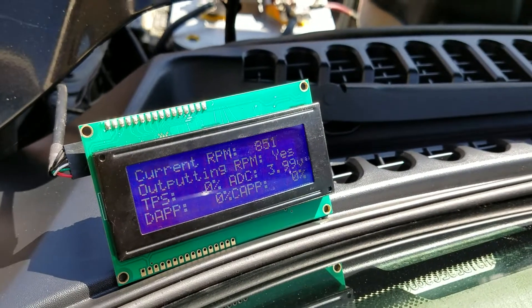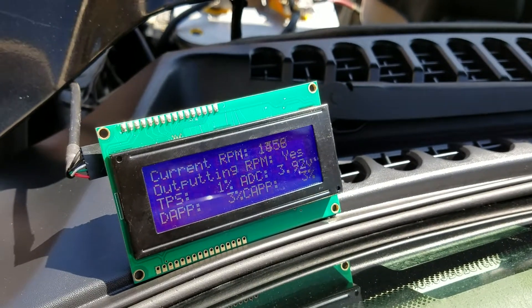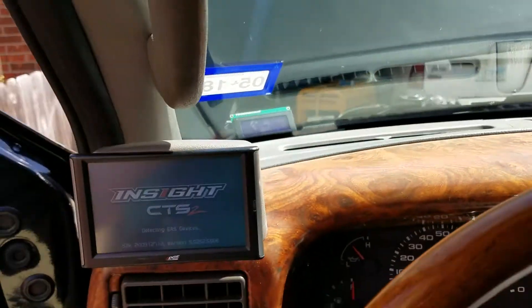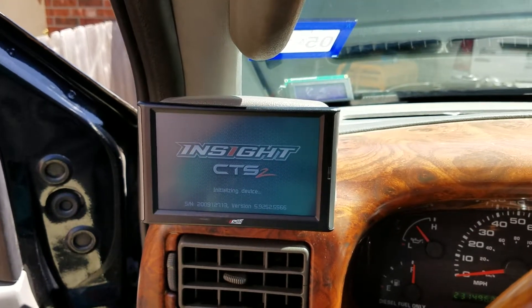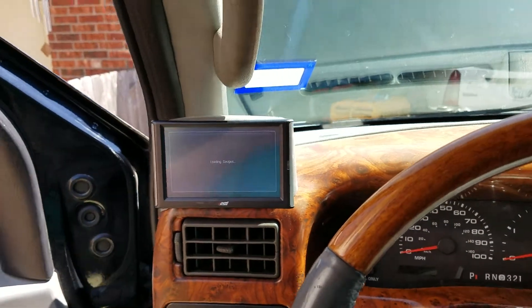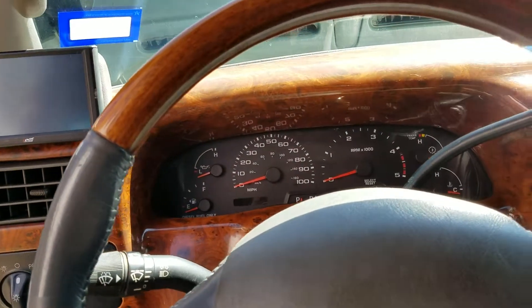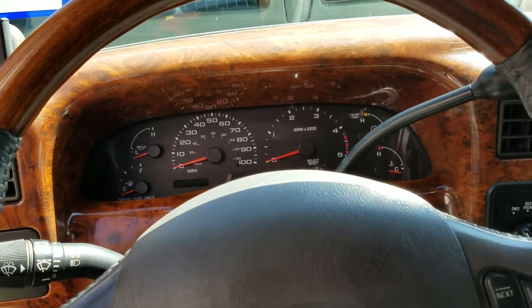Starting it up — you can see the RPMs there. It works; it's working very well for me. I don't know how well it would work in an end-user environment — this is one truck with testing on the APPS — but I've had very good success with it. I already have some videos uploaded of driving the truck around from day one.